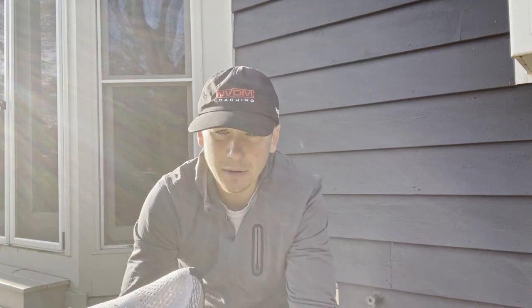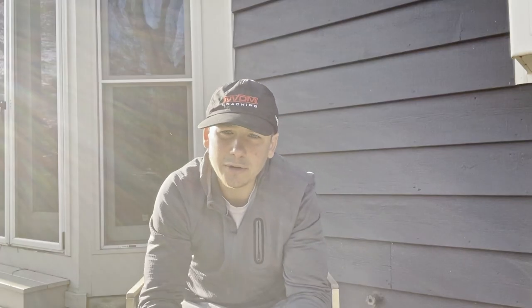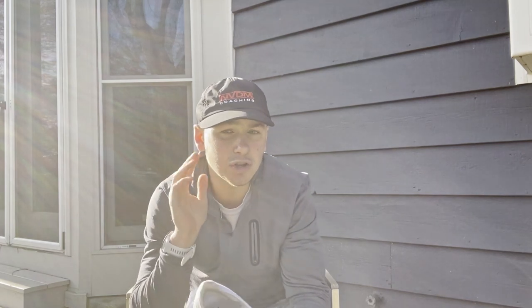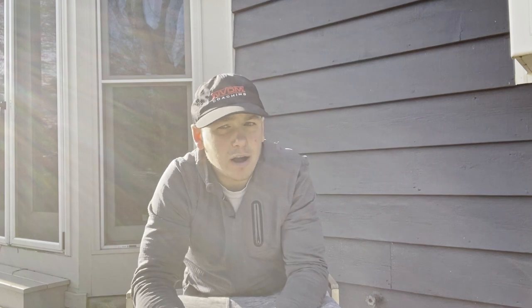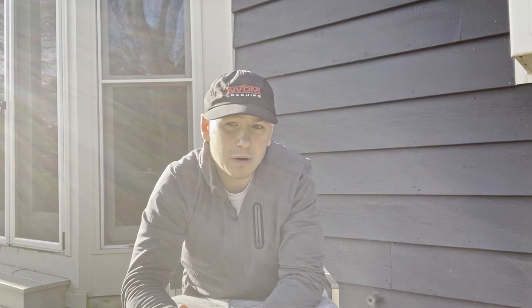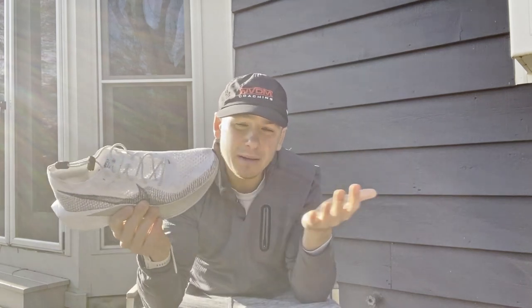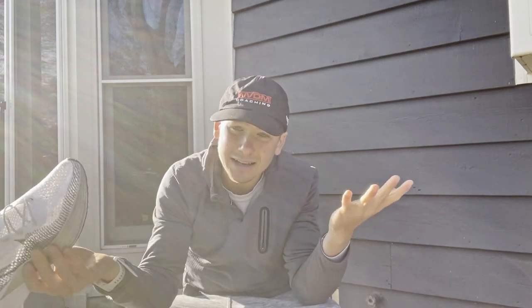Now that we've covered likes and dislikes, let's move on to part three: comparing these to other super shoes. As you saw in the intro, I've run in the Nike Alpha Fly 1s. I also had the Nike Alpha Fly 2s, which I was going to race in for my last Ironman. However, they were quite a bit heavier than the Vaporfly 3s, and my biggest issue was how hard they were to put on - I literally spent a good minute trying to get them on.